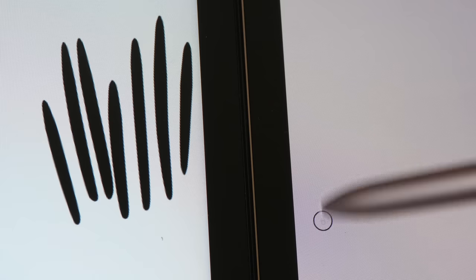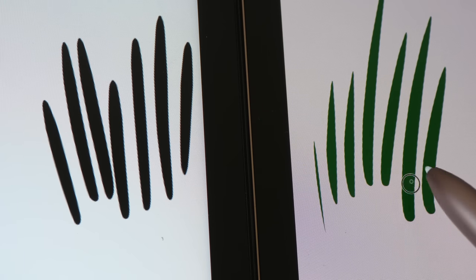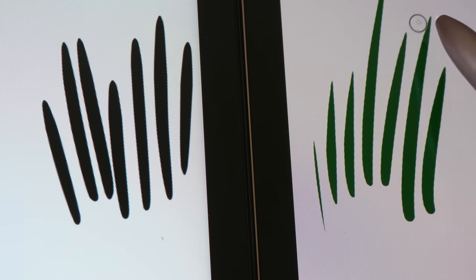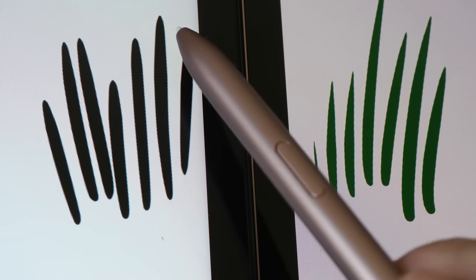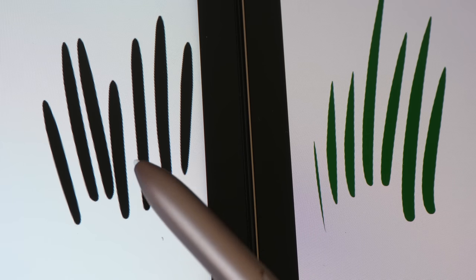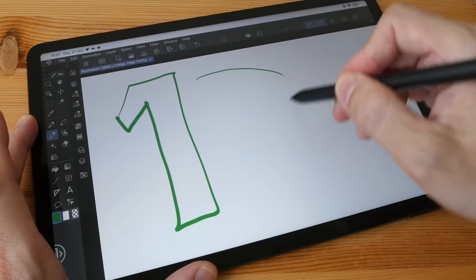Let's draw tapered strokes with the Xiaomi pen, and then with the Samsung S Pen. The tapered strokes on the Samsung tablet look so much better — the strokes taper quite smoothly. Whereas on the Xiaomi tablet, the strokes taper quite abruptly, as if you're drawing with a marker. On the Samsung it really looks like you're drawing with a brush that has pretty good pressure sensitivity.